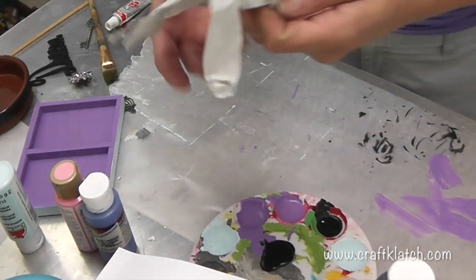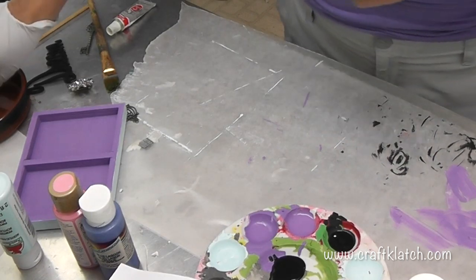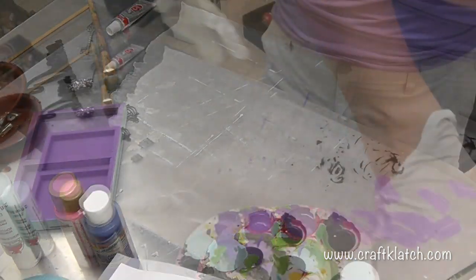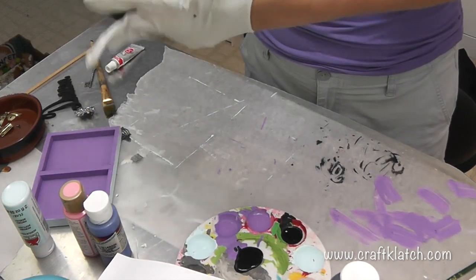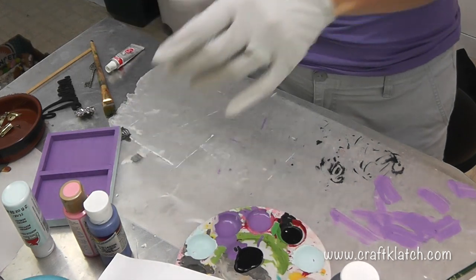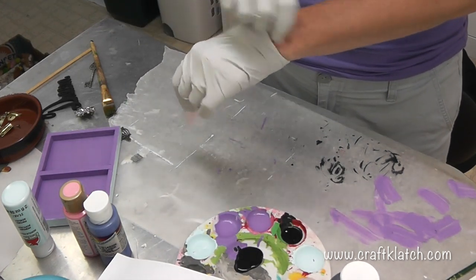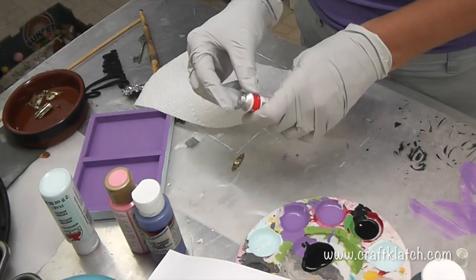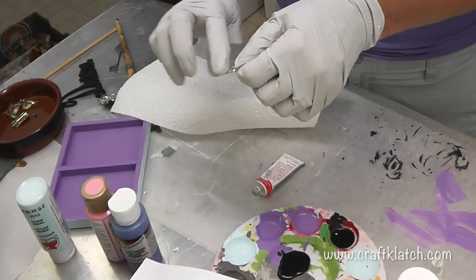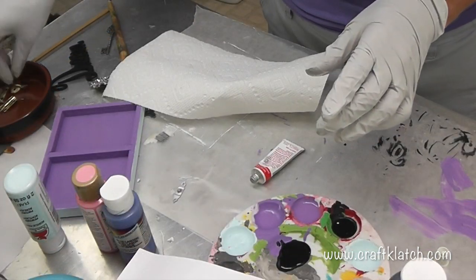I'm going to use some silver embellishments, and that creates a problem with my hardware, which is gold. I could take them outside and spray paint them, but instead I have this Rub and Buff silver leaf - it's a wax that goes on. I'm using a glove because it's a lot easier than having to wash it off my fingers. You just rub it right on there and set it aside to dry.